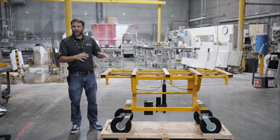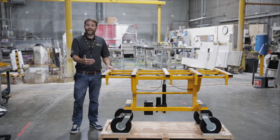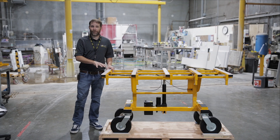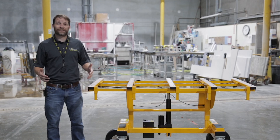Now that we've reviewed the cart and its features and components, just know that later in this video, we're going to review it once again on an actual countertop install. For those of you who bought the roller ramp with your No Lift Install System, we're going to show you how to assemble that next.